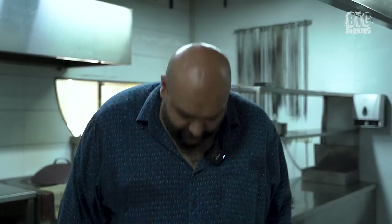Alright, as you can see, we haven't really changed our clothes. I'm in my shorts. You should not be in a kitchen with clothes like this — this will catch on fire. So, I'll be careful.